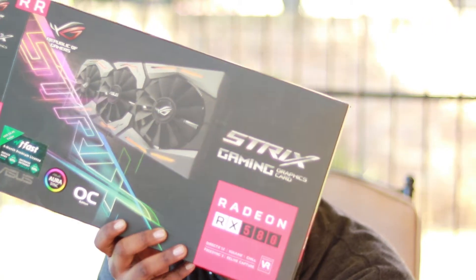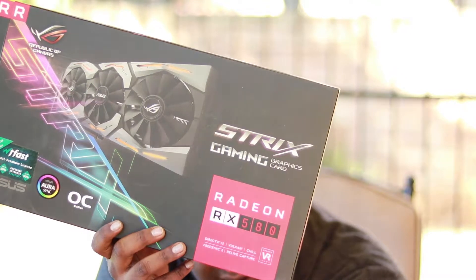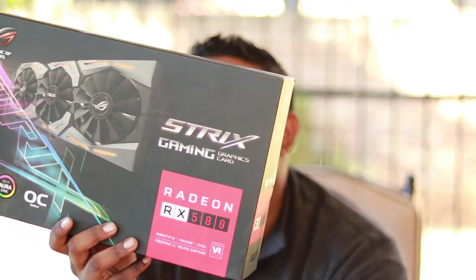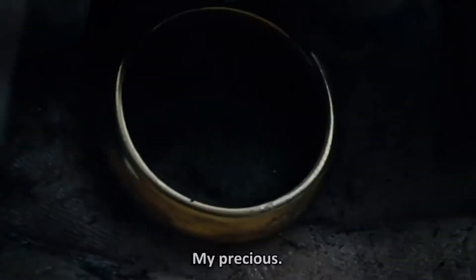Up next we're going to get into the GPU. So this is the Radeon RX 580, Overclock Edition, 8GB DDR5 — the STRIX gaming graphics card. On the back it says it's powered by AMD Radeon RX 580 graphics. Connectivity is very important: it has DVI, 2.0 HDMI, and 1.4 DisplayPort, plus DirectX 12 and Vulkan support.